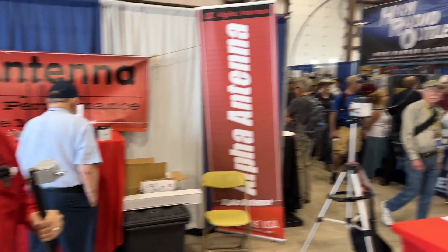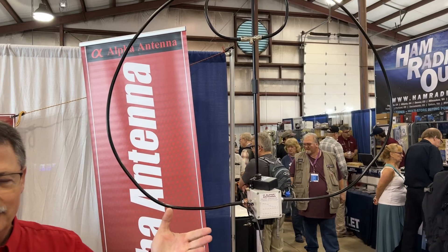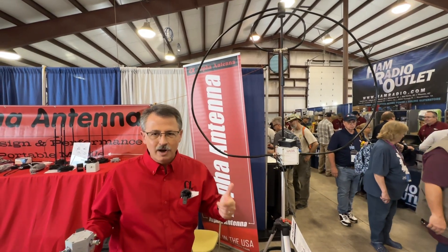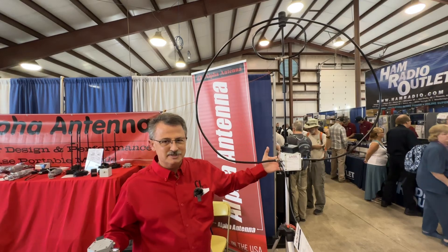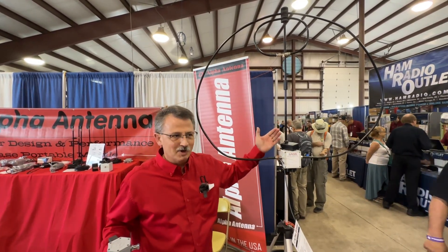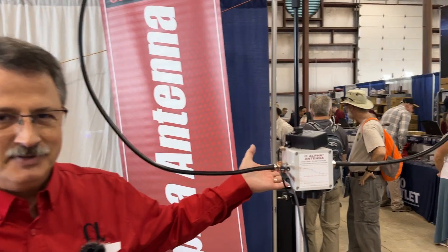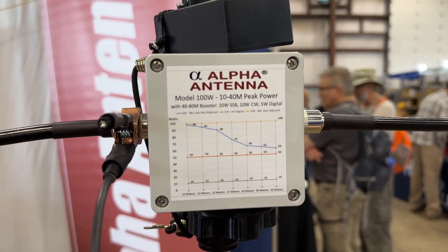That is the 100-watt loop we were talking about. Nobody else can build their antenna good enough to handle 100 watts — Alpha Antenna is the Alpha dog on the loops. If anybody else could ever design a loop at 100 watts, they'd be as good as us, but their loops don't work as well because they can't have the ERP that 100 watts input provides. Math and science — you can't beat physics. Just the facts.